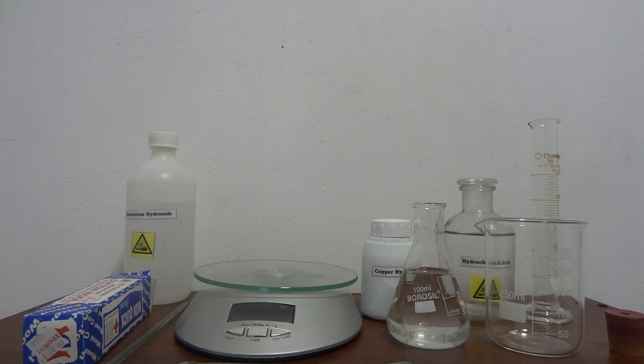Hey guys, so today we are going to make some Schweizer's reagent and dissolve some cellulose. Schweizer's reagent is made by combining copper hydroxide with ammonium hydroxide, and this makes a complex ion called tetraamine copper hydroxide. It forms a very deep blue solution of that complex.